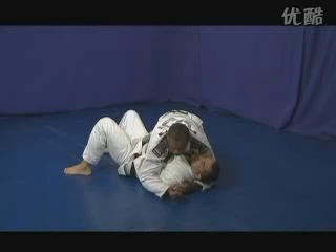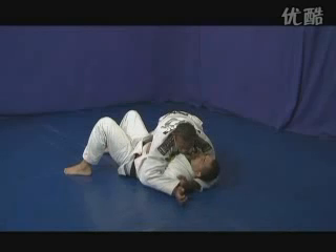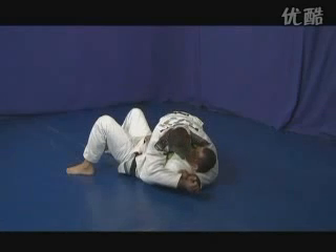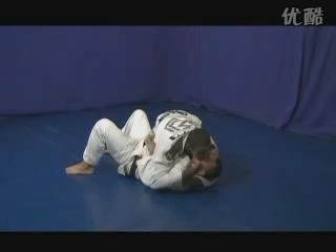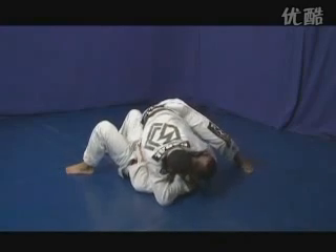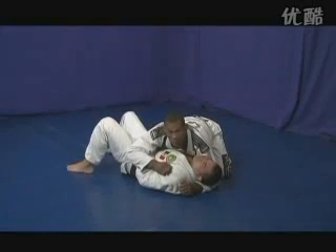From side control I'm going to show you an Ezekiel choke. I trap my opponent's arm and bring my hand to my opponent's neck. I grab my own sleeve and use my jaw on his face to push his face away so I can make enough room for my hand to go in. Then I keep base with my foot posting it up to make more pressure on the Ezekiel choke.